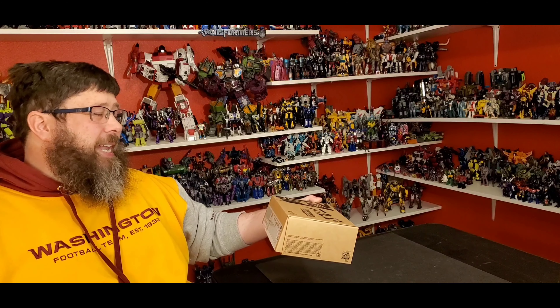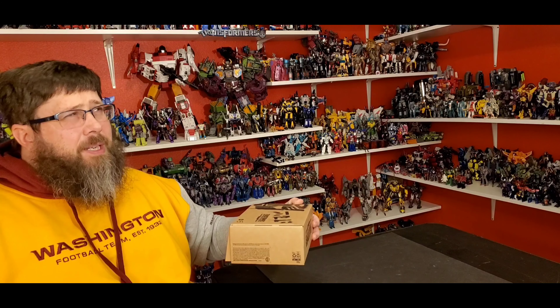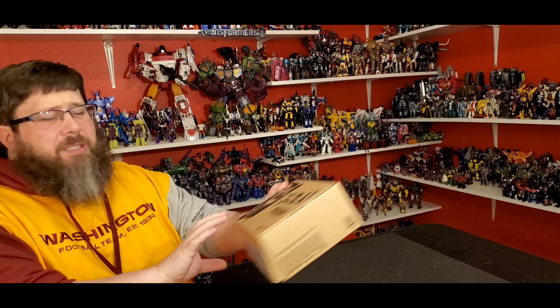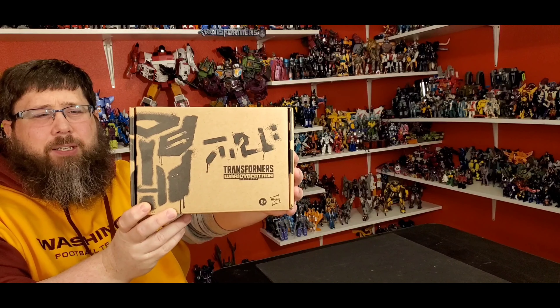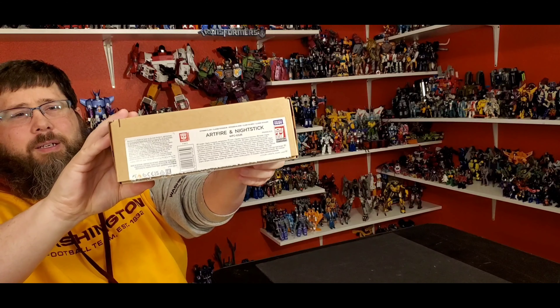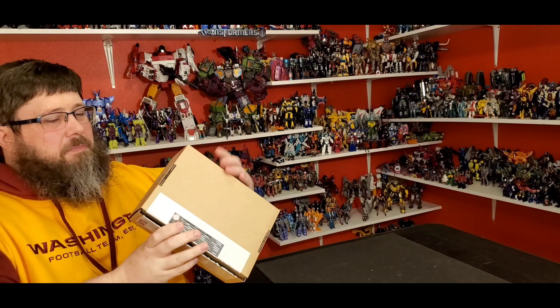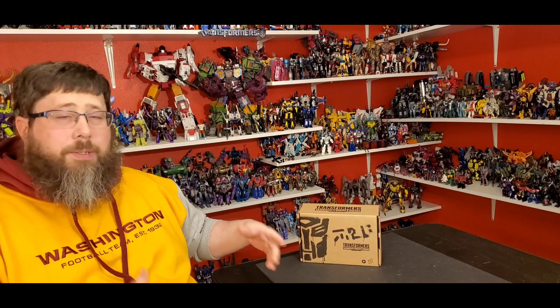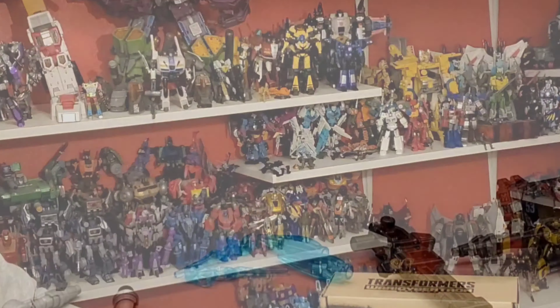Artfire is a redeco of the Inferno, and Nightstick is a redeco of Singe — I think the Battlemaster Singe. The box is the same old Generation Select. See the Autobot logo, very nice, like the wraparound. You got Artfire and Nightstick on the packaging. Transformer, Voyager, Cybertron — all that wonderful stuff. Let's just get right to the review, that's what you came for.